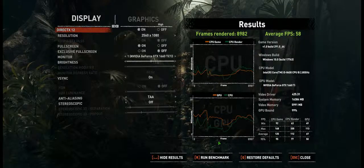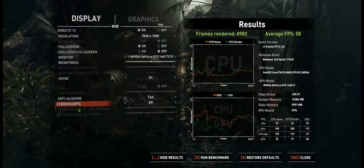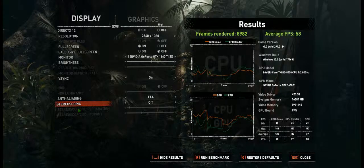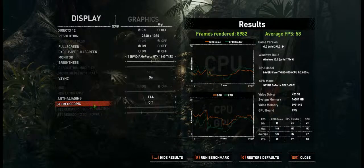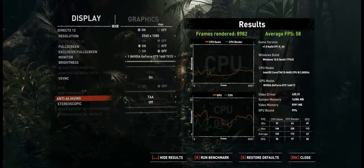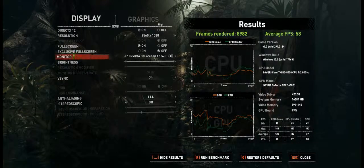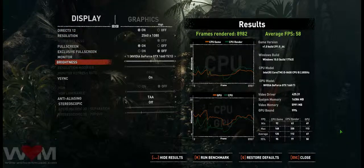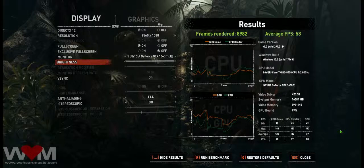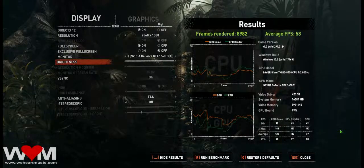Look at that — stereoscopic mode. I wonder if that's 3D. If you have a 3D monitor and glasses, you can actually play the game in 3D, which is really cool, but my monitor doesn't support that. I also wish I had HDR because I would have turned that on — that would have been awesome. So that's the benchmark for a typical 1080p gameplay on an NVIDIA GTX 1660 Ti card.